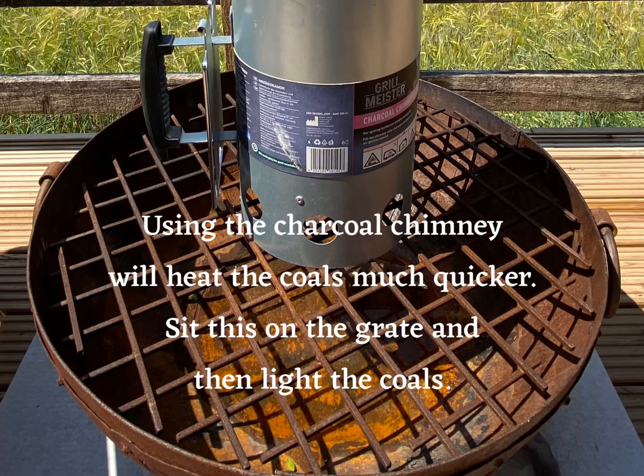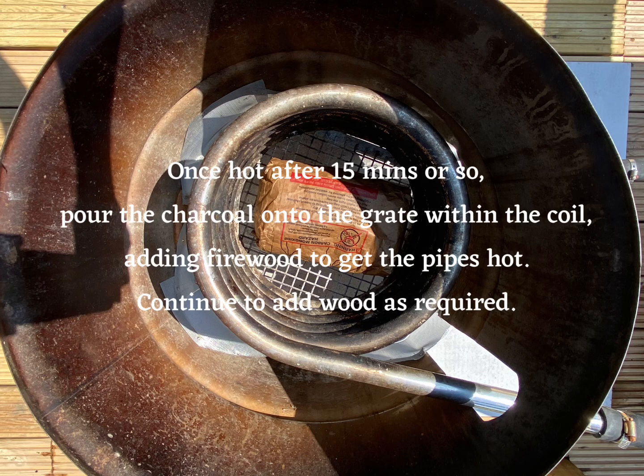Using the charcoal chimney will heat the coals much quicker. Sit this on the grate and then light the coals. Once hot, after 50 minutes or so, pour the charcoal onto the grate within the coil, adding the firewood to get the pipes hot. Continue to add wood as required.